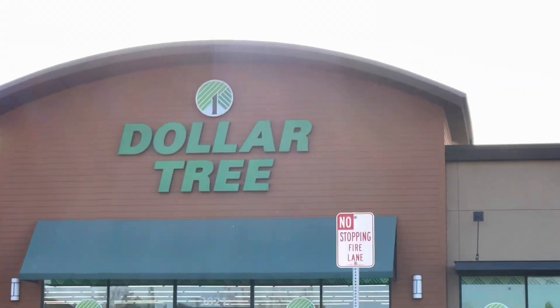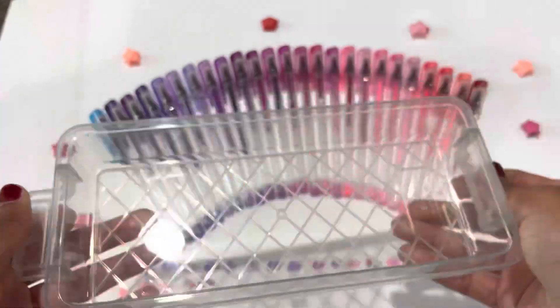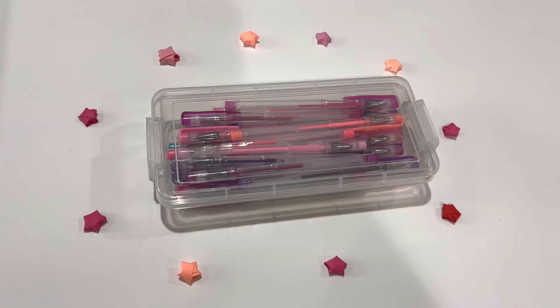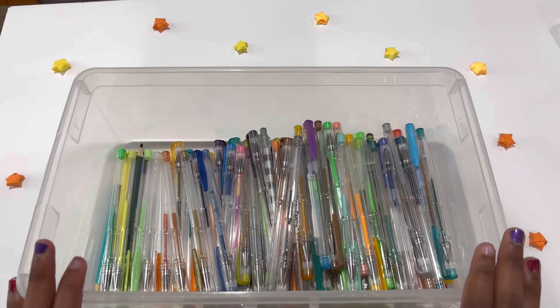I went to Dollar Tree so I got some boxes to put them in. Some of you have probably already guessed the next color I'm gonna choose, which is orange, yellow, and all those types of colors.